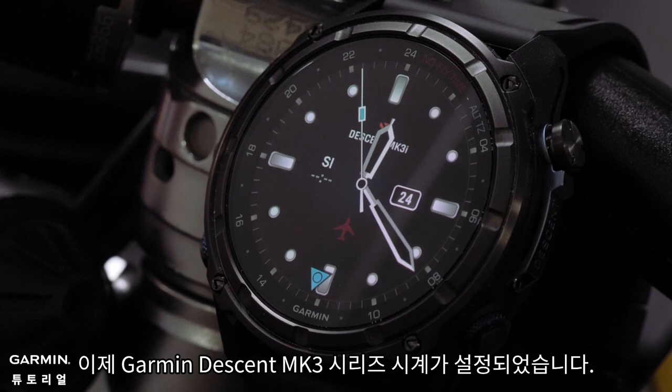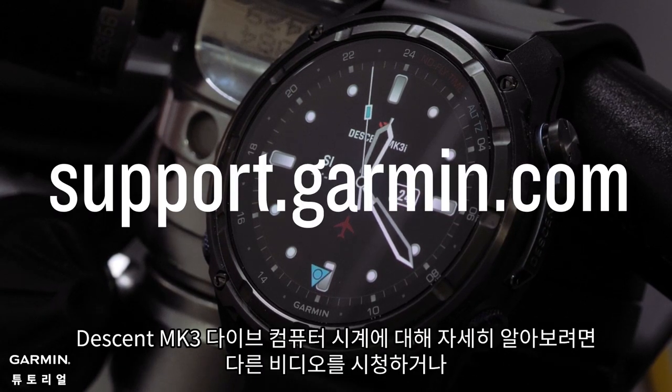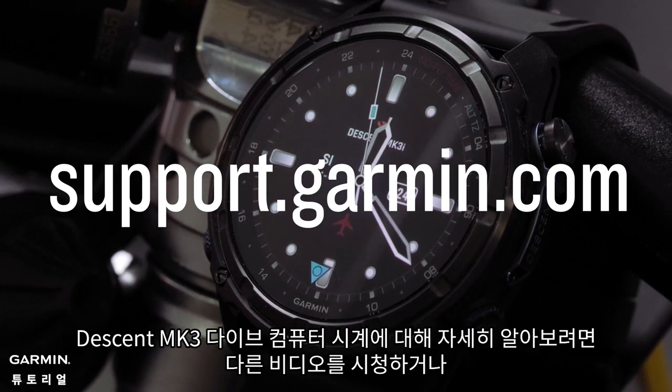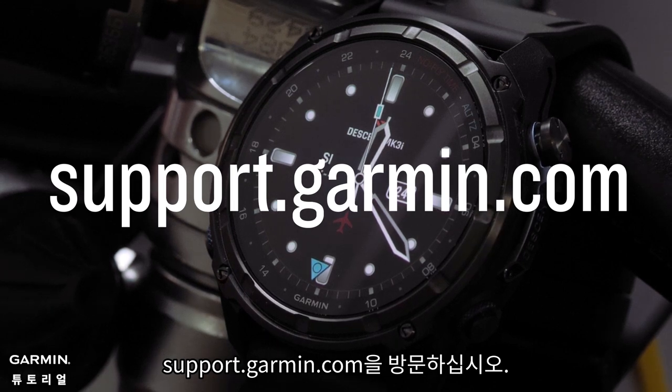And that's it. Your Garmin Descent MK3 Series watch is now set up. To learn more about your Descent MK3 Dive Computer Watch, please watch our other videos, or visit support.garmin.com. Thanks for watching.